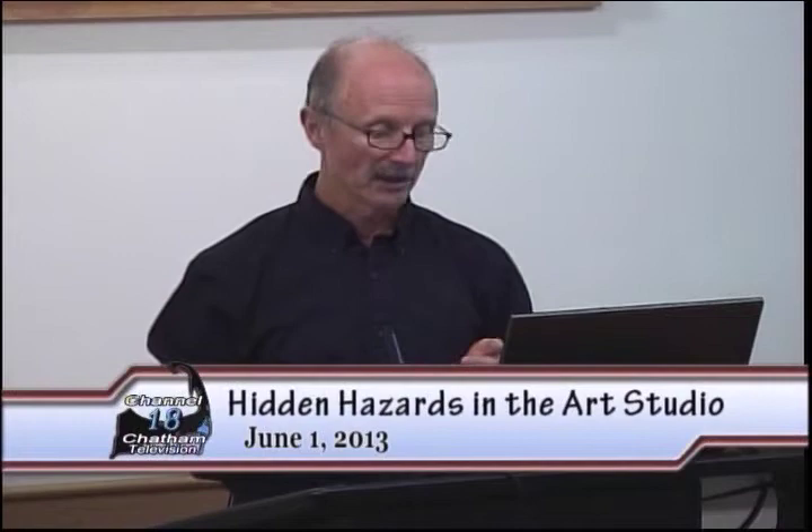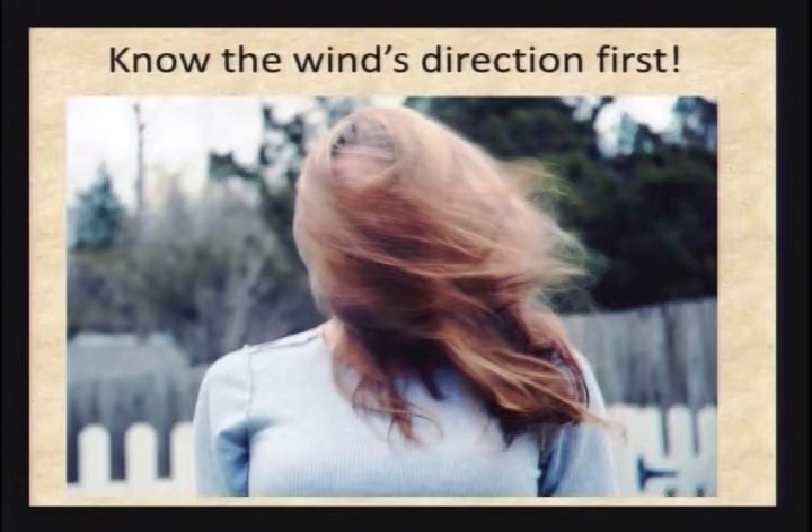If you go outside, just going outside isn't enough. You actually need to pay attention to which way the wind is blowing, because if you're working with the nasty stuff and the wind is blowing toward you, you're really not making it a whole lot safer.